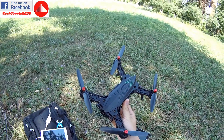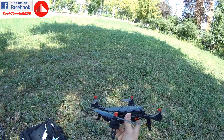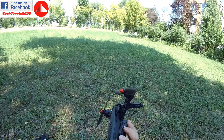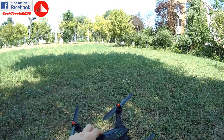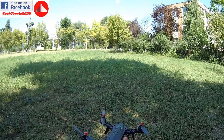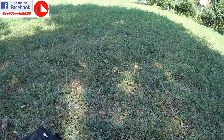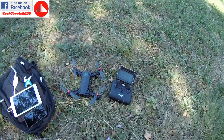Hello everyone and welcome to the flight test of the MJX Bugs 3 entry-level quadcopter. This is also called Bugs 8 - it's the same model with two different names. The only difference is the top casing: this one has a green side and looks more like a bug, while the other looks like a regular quadcopter. The rest is absolutely the same.